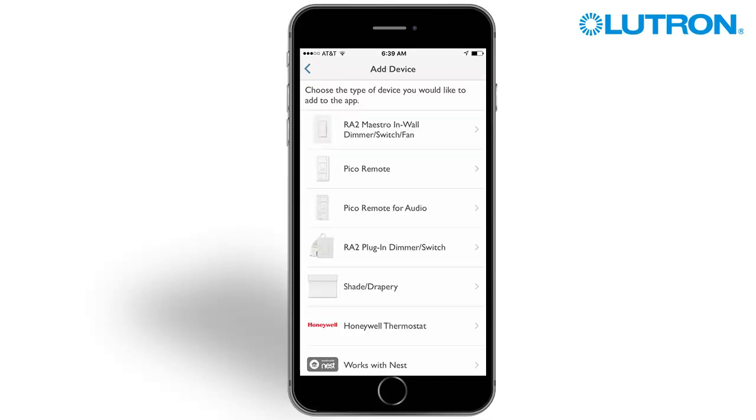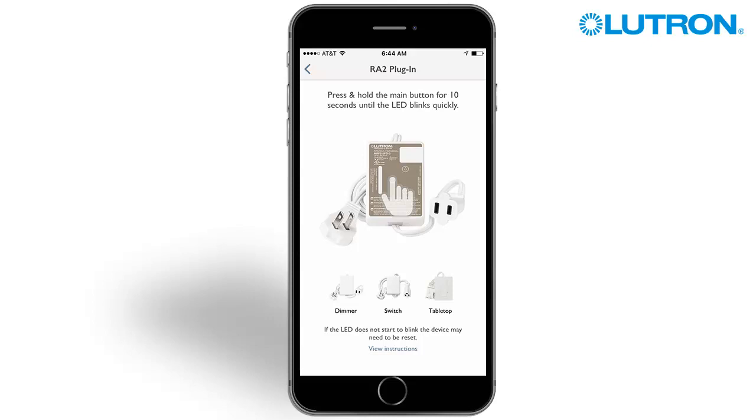Let's start by adding the first device. In this case, we will be installing a plug-in dimmer. Locate the installed device in the home. Press and hold the Main button for 10 seconds.